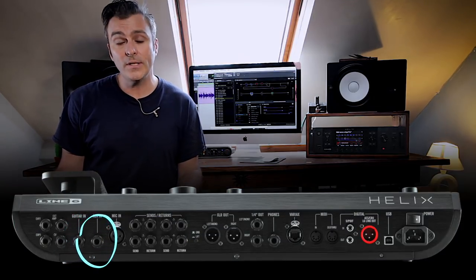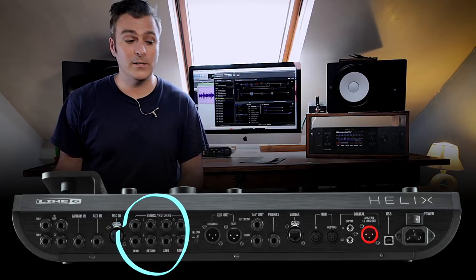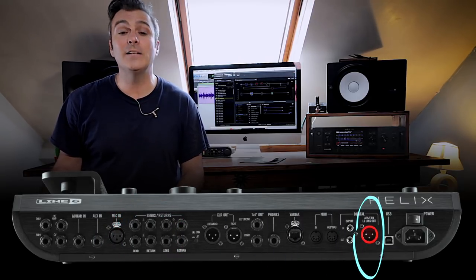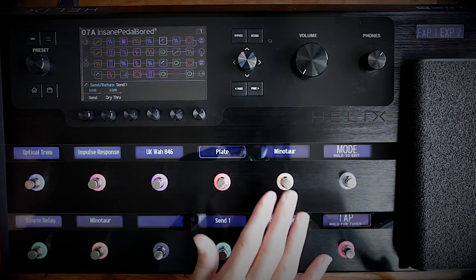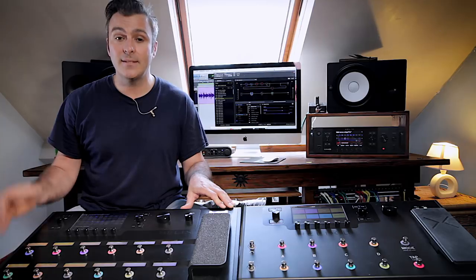Helix Floor is fully loaded with a very comprehensive I/O complement. As well as its guitar input and aux input, it has a 48V phantom power XLR input, four effects loops, S/PDIF in and out, Line 6 link, and MIDI in and out. Helix Floor also introduced customisable scribble strips, capacitance touch foot switches, and snapshots.